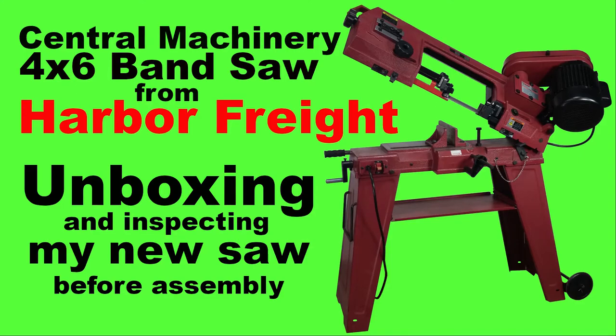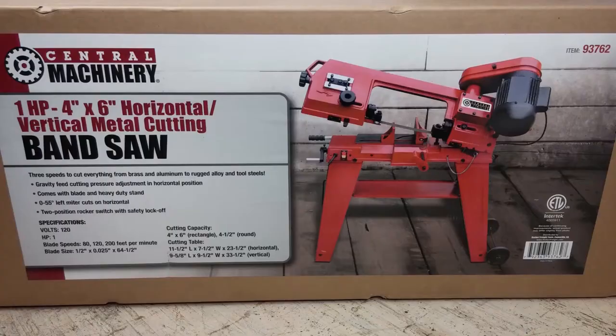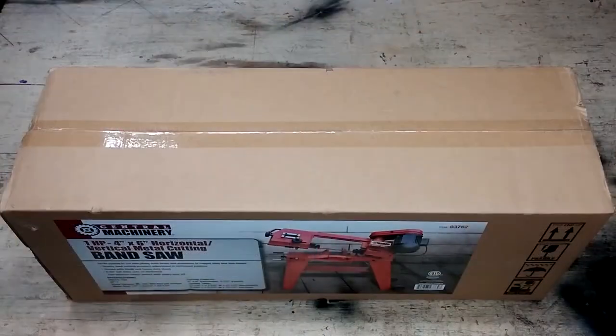In this video, I'm going to be unboxing my new Central Machinery 4x6 horizontal vertical metal cutting bandsaw that I purchased from a local Harbor Freight, and I'm going to do a bit of inspecting as well.